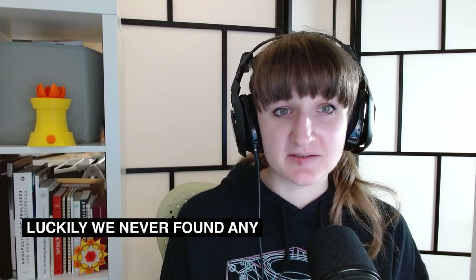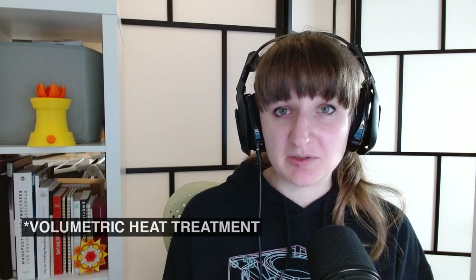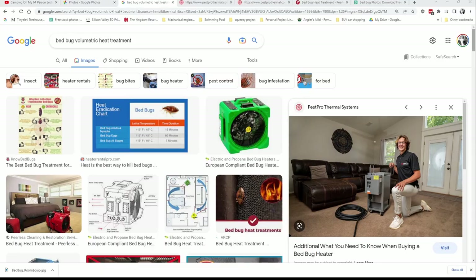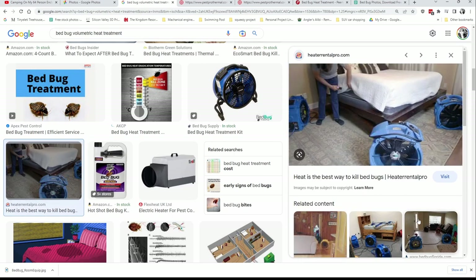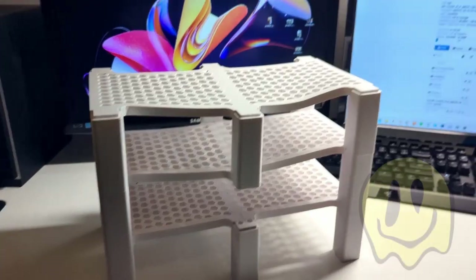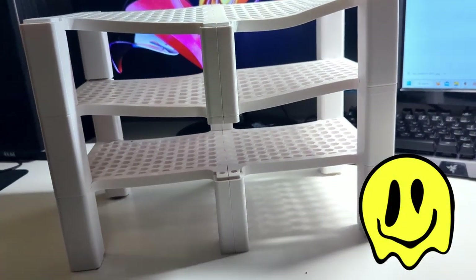After I made the first iteration we used it for a good couple of months, but then unfortunately we started thinking there were bed bugs in our house. We had volumetric heat treatment done — they put a giant heater in your house and blast everything, which is an alternative to covering your house with poison. The heat kills the bed bugs more effectively apparently. Unfortunately, most of the prints I had around the house were in PLA, which is really easy to melt, so the first iteration got really warped and kind of melted.